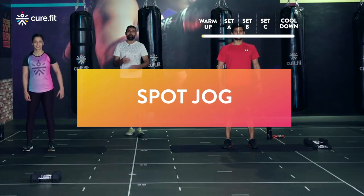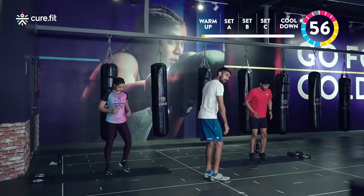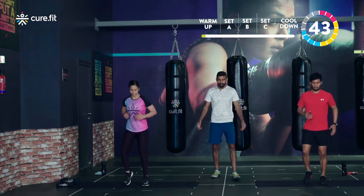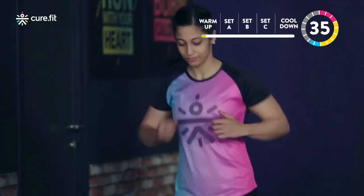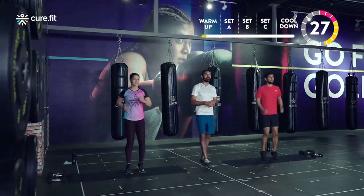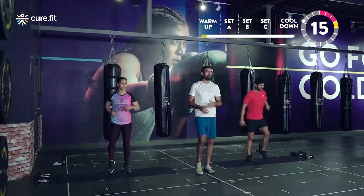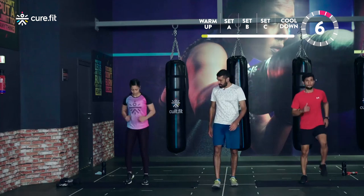Starting in three, two, one — let's go! Nice and easy, swing the hands and lean forward a little. When we run we always lean forward, so practice that even when warming up. Get your fingers up towards your chin for that running action, keep the elbows bent throughout. Pick up the pace if you're comfortable; remember the scale-down option is to march whenever you need to.